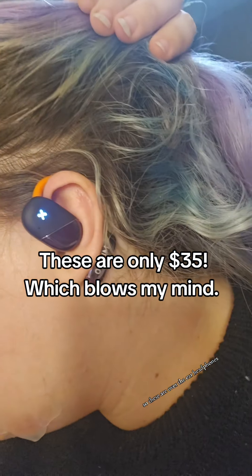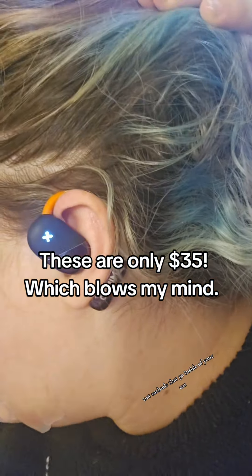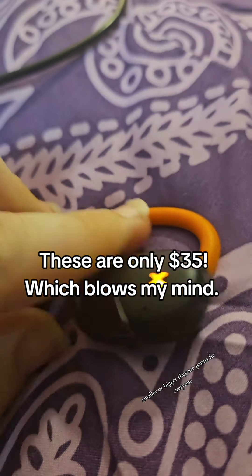These are over-the-ear headphones, not earbuds that go inside of your ear. And they are pretty bendy, so if your ear is a different shape or size — smaller or bigger — they are going to fit everyone.